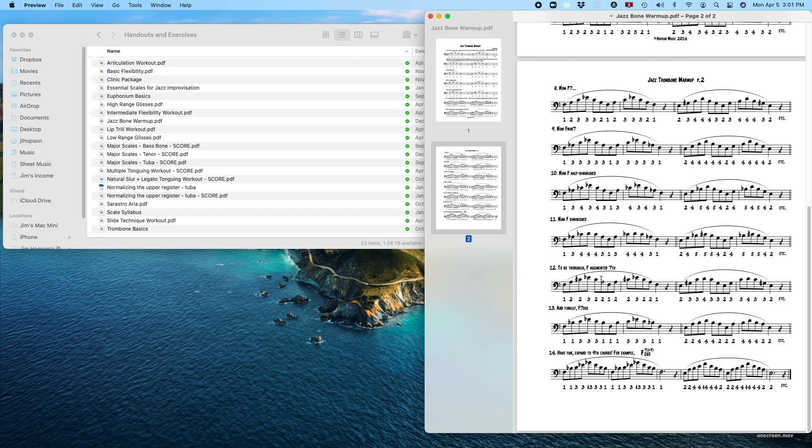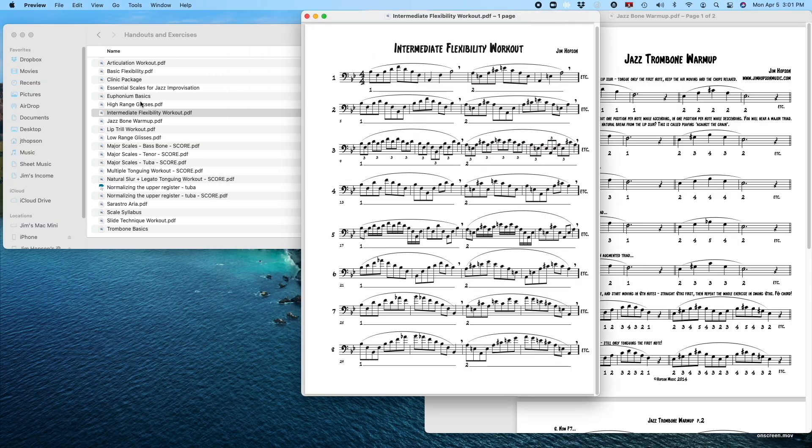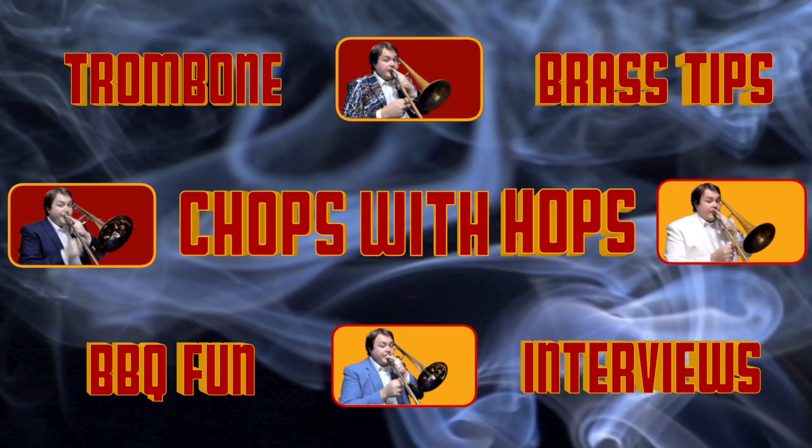Number seven: consider creating a digital archive of exercises and practice routines that can be shared with your students. I made a Dropbox folder containing handouts and etudes I've written over the years, which all my students have access to 24/7. That way they never run out of material to practice — and they never have an excuse not to practice. Of course, your mileage may vary with all of these ideas. Having the right gear matters, but figuring out how to use it properly is even more important. Feel free to comment below to share your own setup and experience, and remember to like and subscribe for more great content.